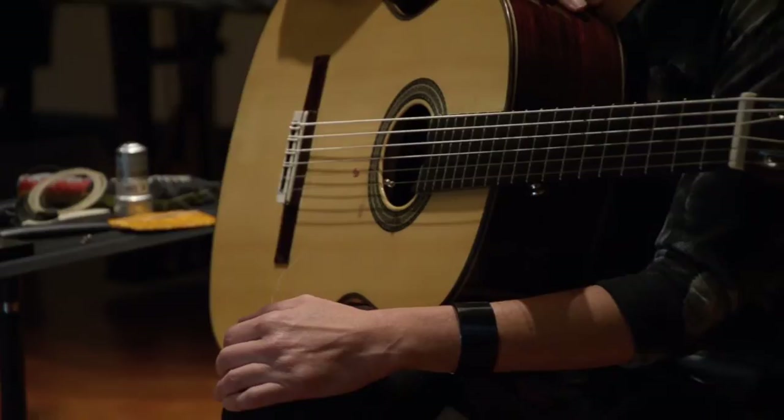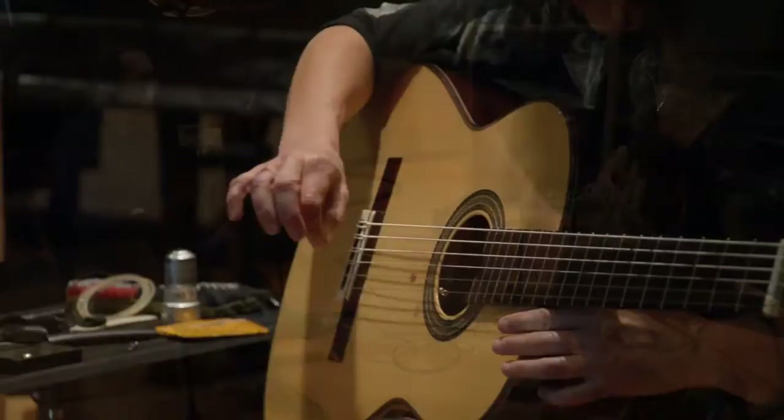I want to talk more about how you create some of the sounds that you do. I'd like to focus on the horse hair you brought. As we were setting up, you were tying this horse hair to one of the strings. What do you create sound-wise with that?